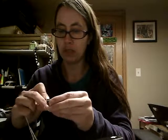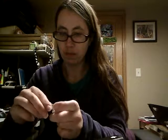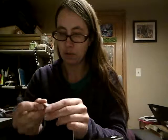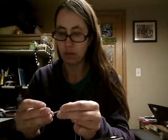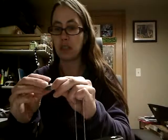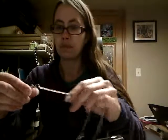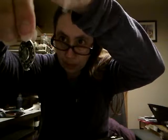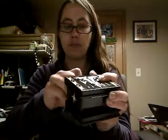Oh, it's a locket, I think. Maybe it's not... oh yeah, it is! Does this work? Oh, how cool — look, it opens! Look how pretty that is. So that is it — I got my box open!